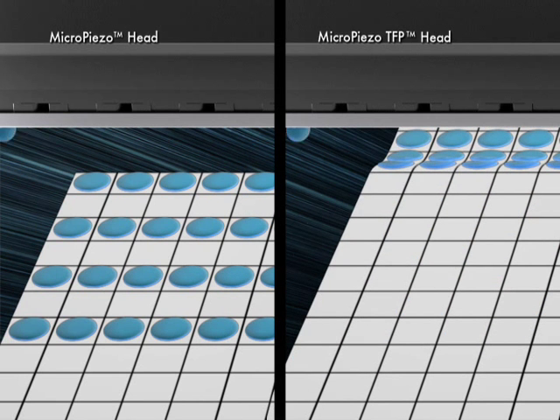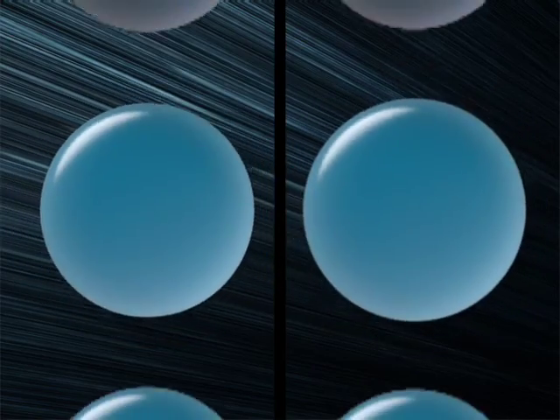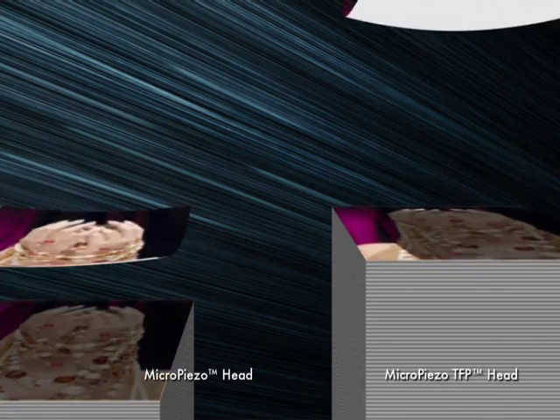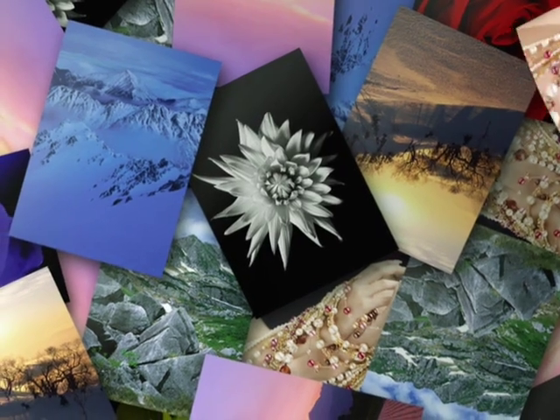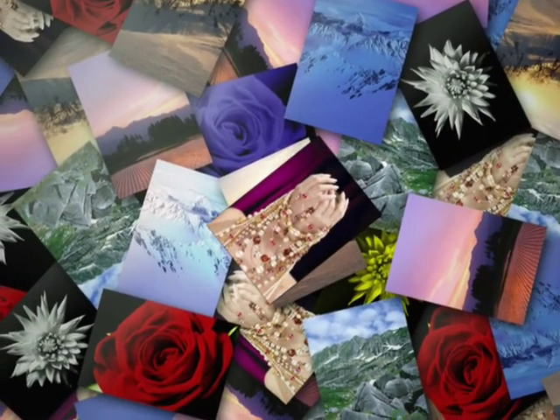Although printing speed has been vastly increased, the accuracy, shape and size of the ink droplets are as good as with the current print head. The Micro-Piezo TFP head boosts print speed without sacrificing print quality.